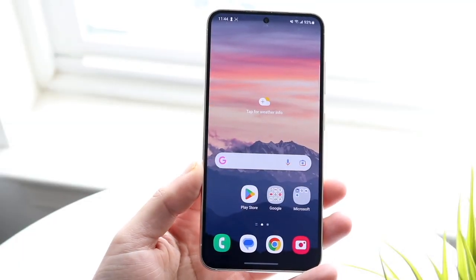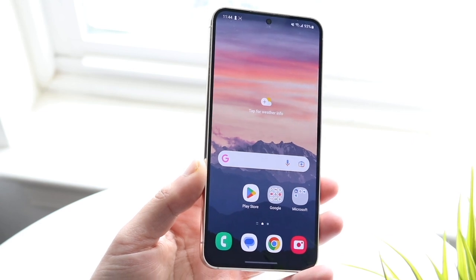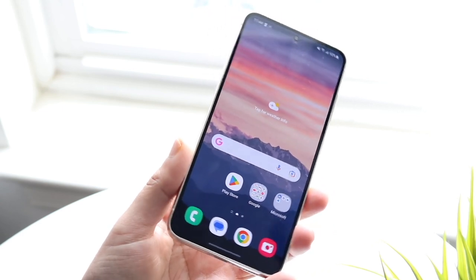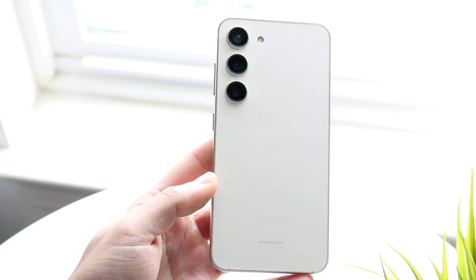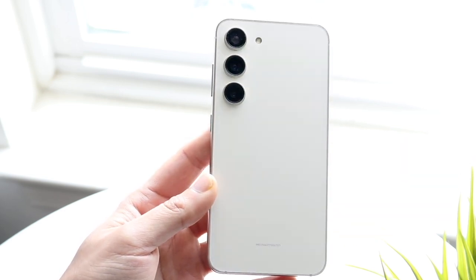Well everyone, it's time for us to go ahead and take a look at the Samsung Galaxy S23 and compare it against the Samsung Galaxy S20 FE and see which specific phone you should pick up. Both these phones are great. The S23 is clearly the newer one and probably the better one overall, so I will leave both phones linked down in the description where you can get them and help support the channel.